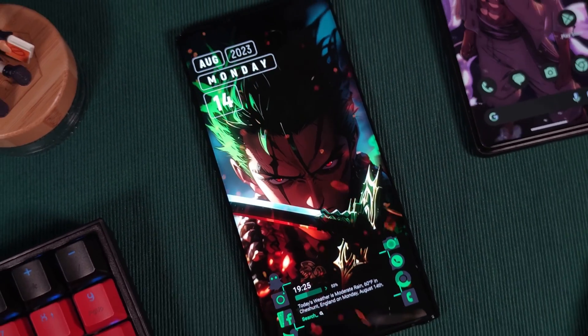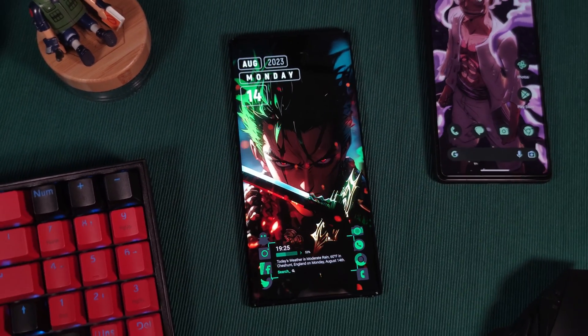Hey guys! Welcome back to the Parkerverse. Today we're going to be looking at something truly exciting.